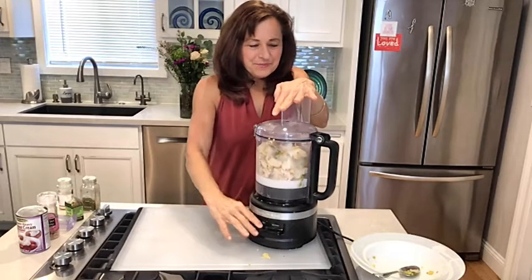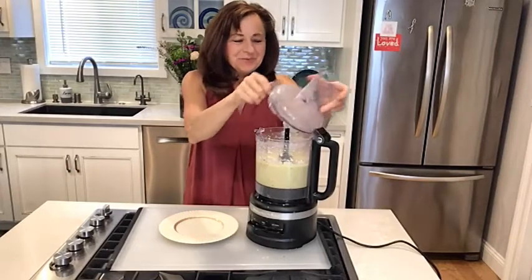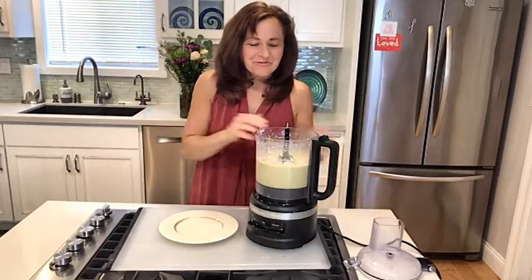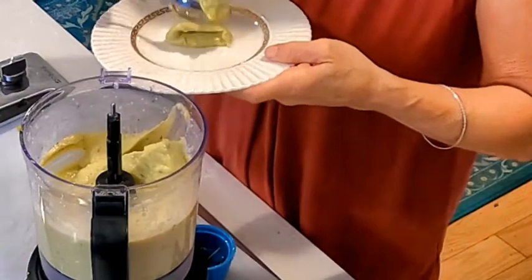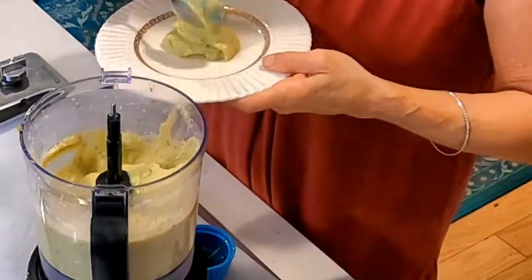So we're just going to blend this up. Here we go. It's all blended — super delish. See how simple and easy that was? Really easy. And then we're just going to plate it beautifully.